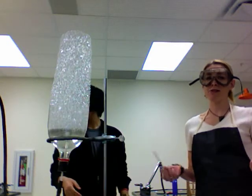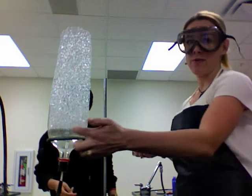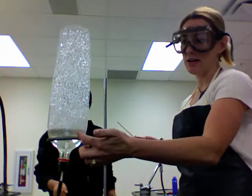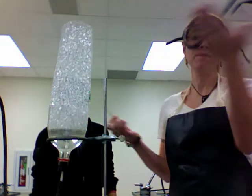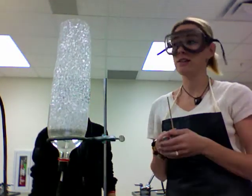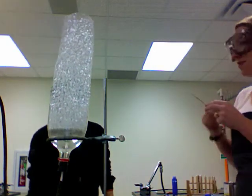All right, so this is our last demonstration: the methane mamba. All we have in here is some soapy water, and we're just bubbling methane up. The reason that the methane is floating is because methane is less dense than air — so that's what happens when you're less dense.